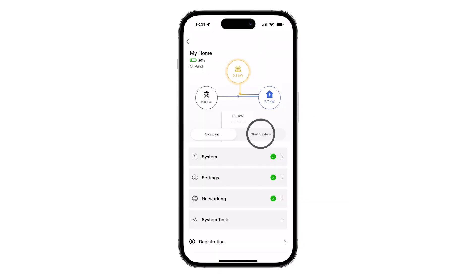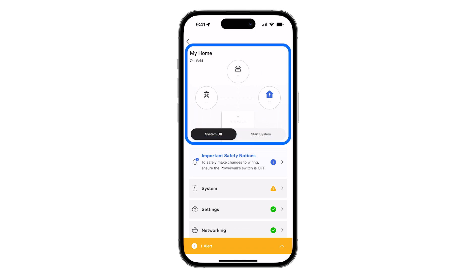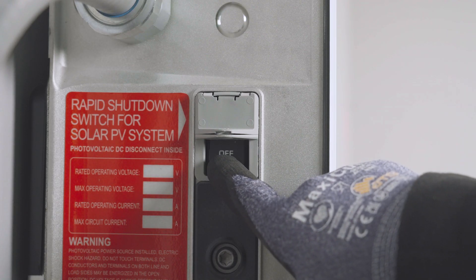Begin the de-energization process by performing a system stop in the Tesla One app. Verify that the command is received and reflected in the app before moving on. Locate the enable switch on the left side of the enclosure and turn it off.